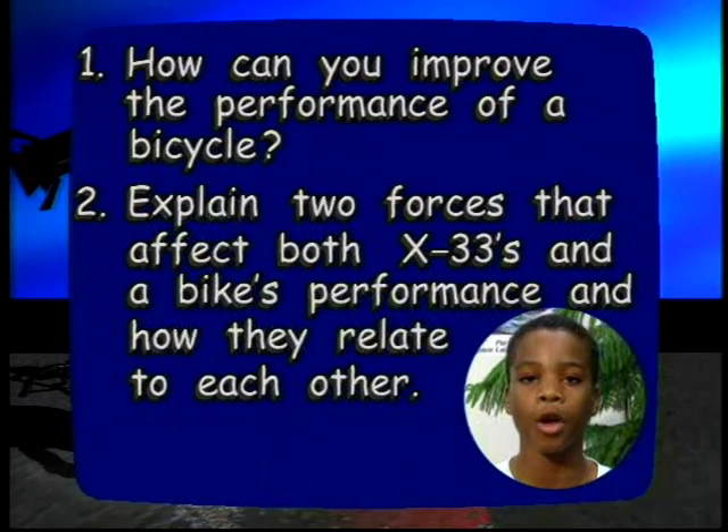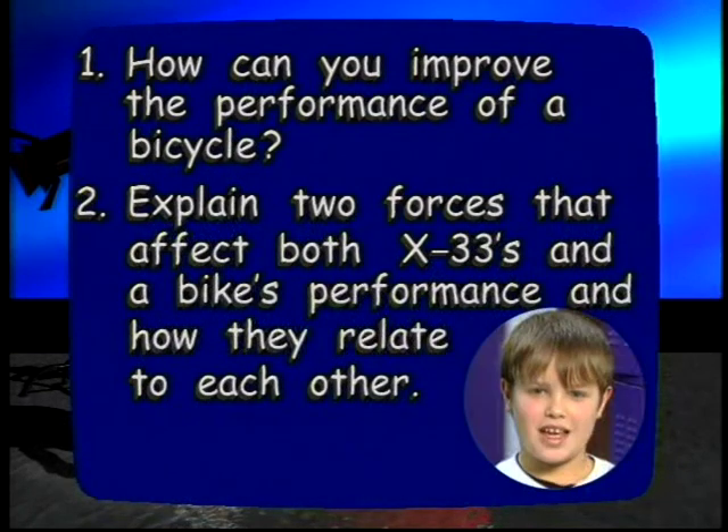How can you improve the performance of a bicycle? Explain two forces that affect both the X-33's and a bike's performance, and could you tell us how they relate to each other?